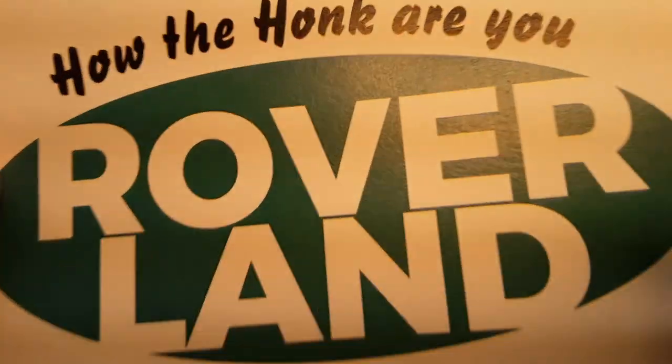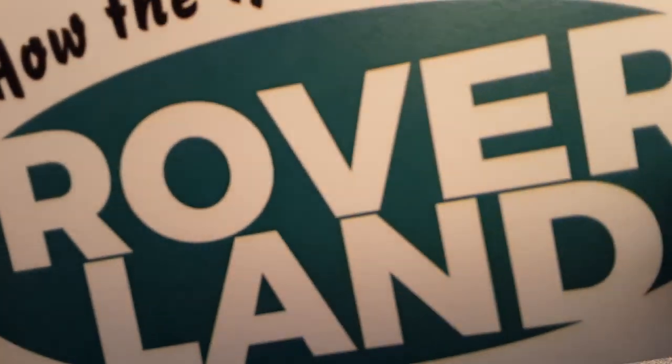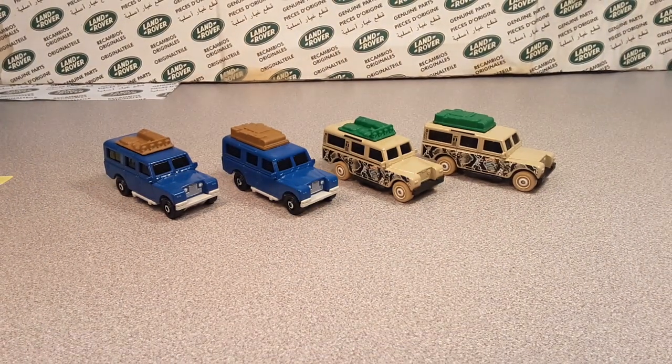G'day, g'day! Welcome to Roverland, this is your friend Dano, and I got a Monday video for you today. Hey y'all!